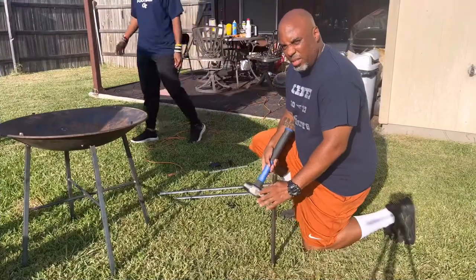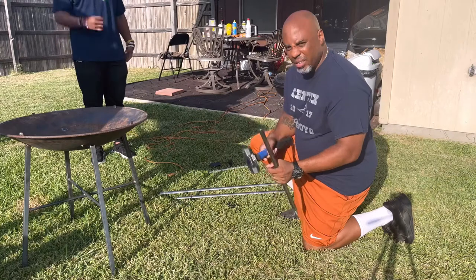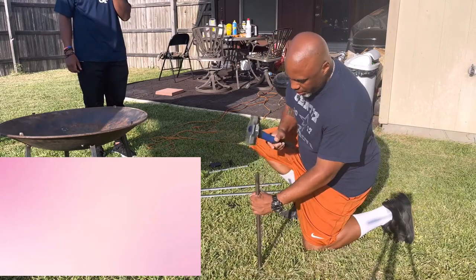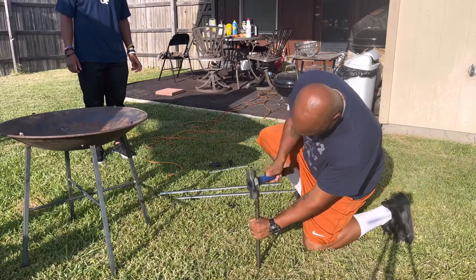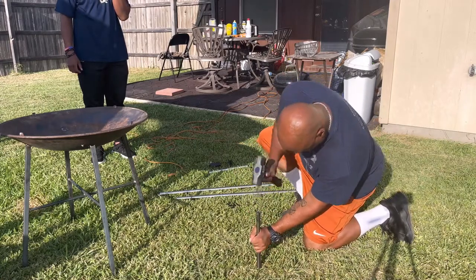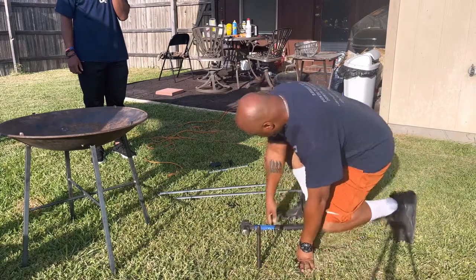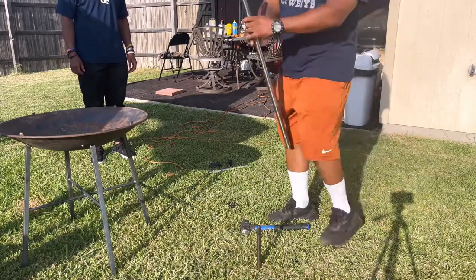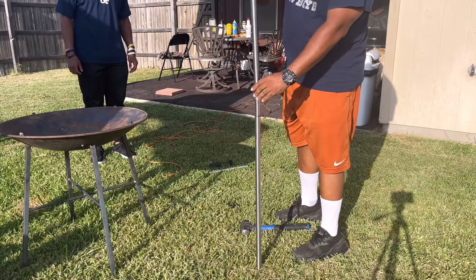I'm gonna attempt to show y'all how to set this thing up — it doesn't seem too terribly complicated. It comes with this stake right here that you can stake in the ground. Later on I'll probably buy the foot stand that goes with it so it'll be a little more level. But you have to take this and pound it down into the ground just like that. That's sturdy right there. Now you take this one piece and put it over this one like that, nice and snug, and you take the next piece and put it over that end.